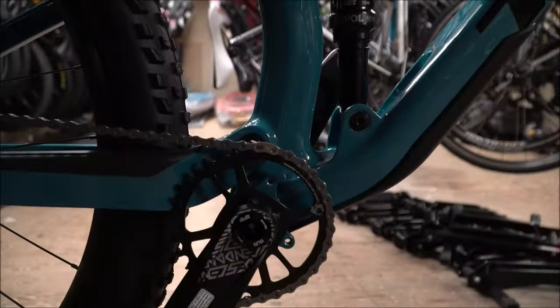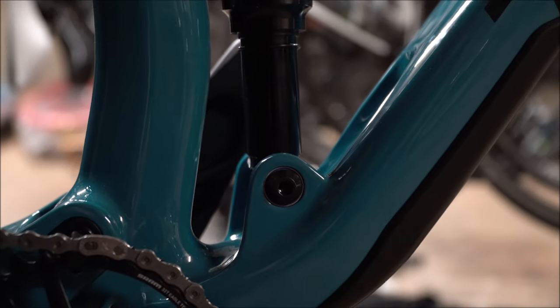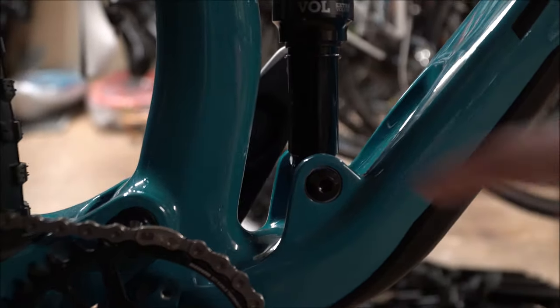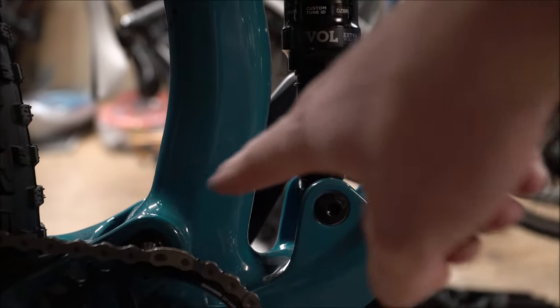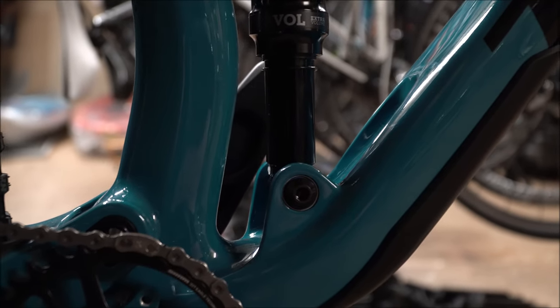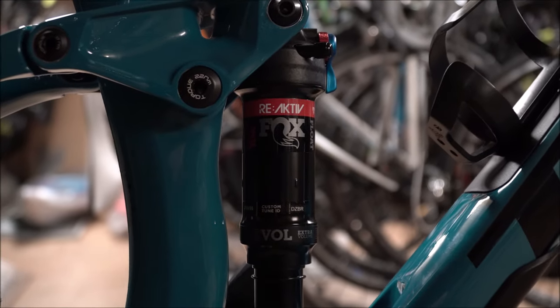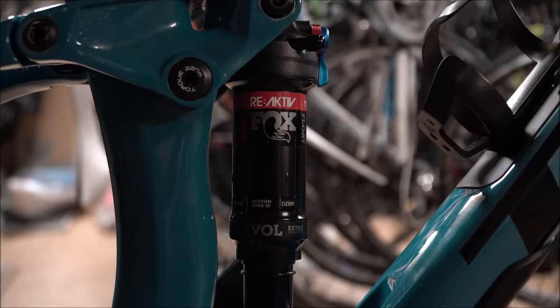Again with all the Fuel EX bikes now, and most Trek bikes, they're going to the solid link at the bottom instead of having the link which would rotate, allowing for a little more float. Essentially they're saying the new shocks are powerful and effective enough that you don't need that.